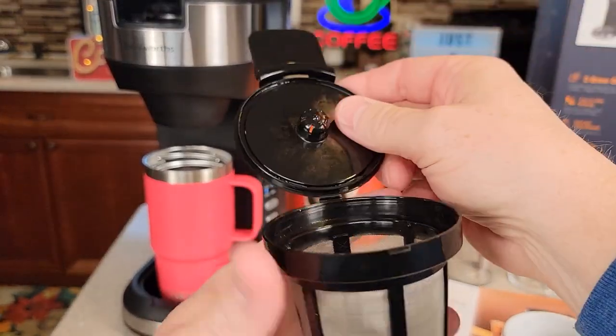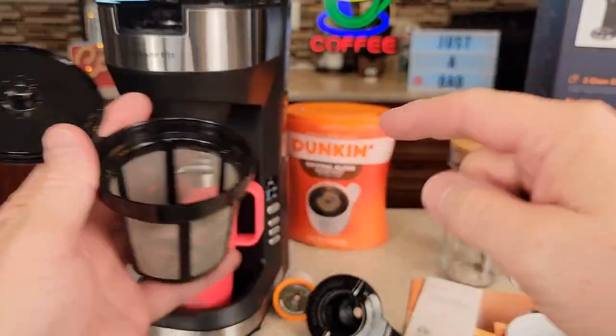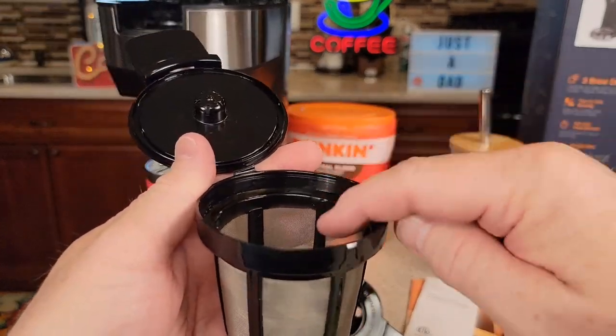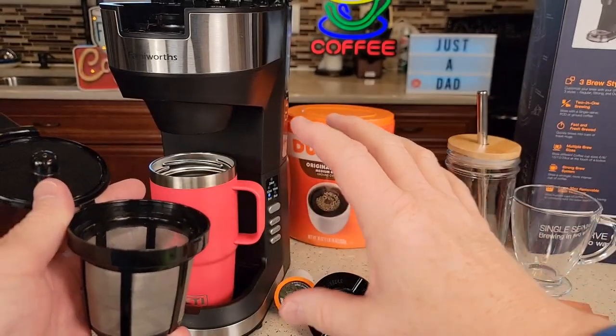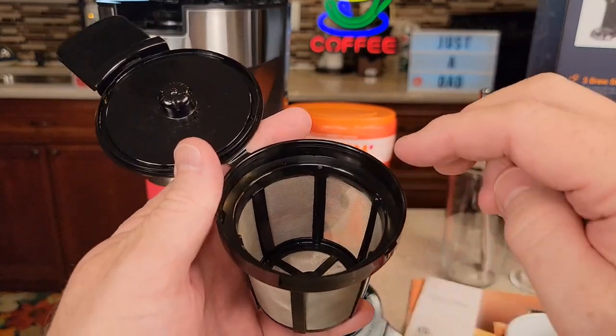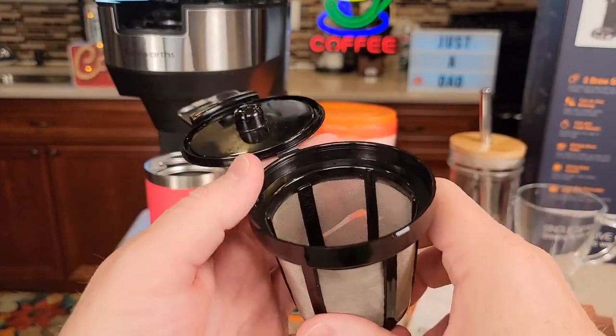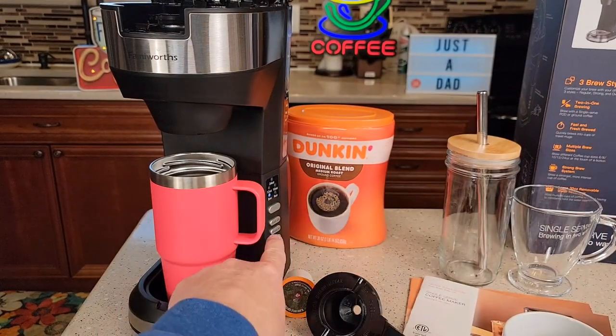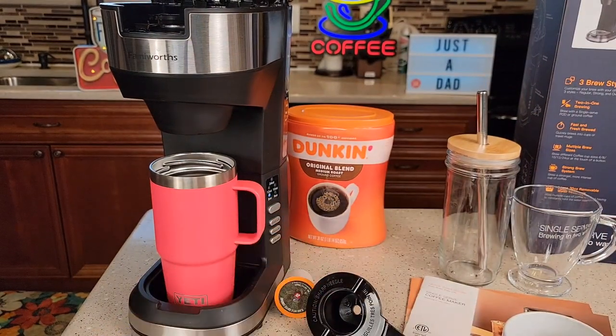The nice thing is you can use your own coffee in here again. For 12 ounces I would put three tablespoons. This will hold up to six — you could put six and have an extremely strong cup of coffee, but four tablespoons would taste good too. Close it and then you can do a regular brew, strong brew, or even over ice.